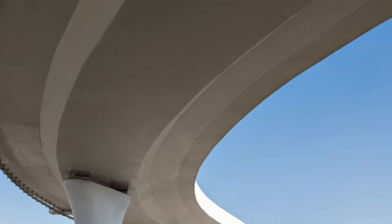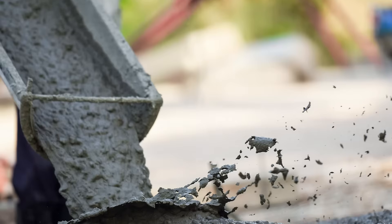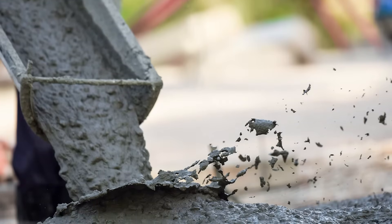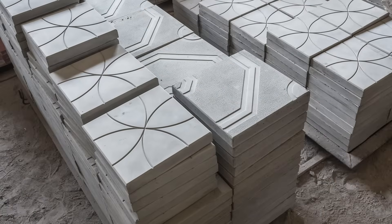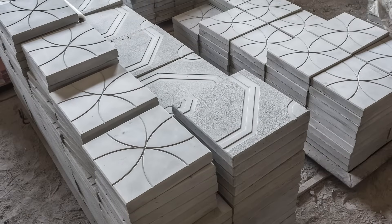Concrete gains strength as time goes on, but sometimes you need that early strength to develop faster. Fritzpack's non-chloride accelerator, or NCA, is formulated to quickly develop the early strength of your concrete.